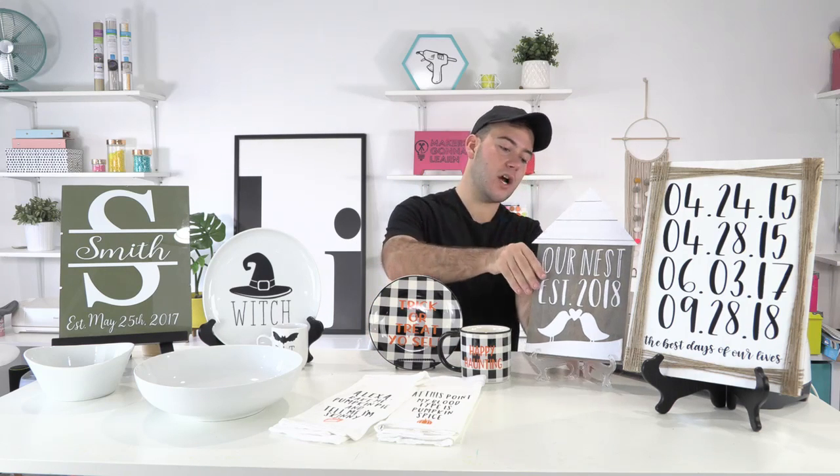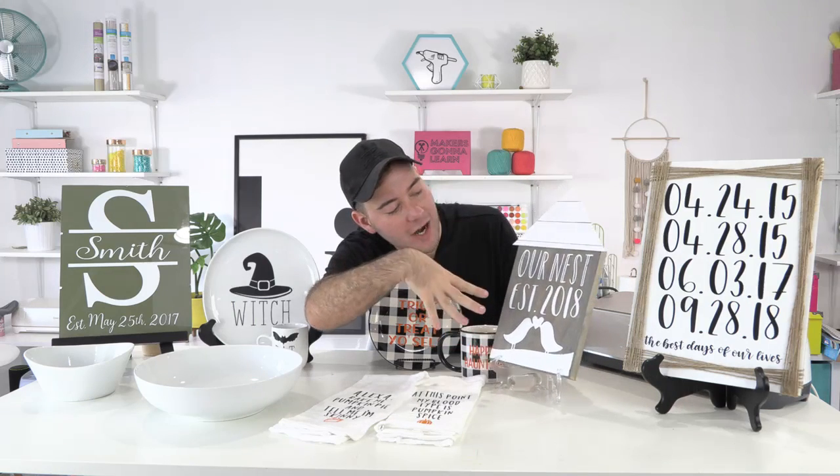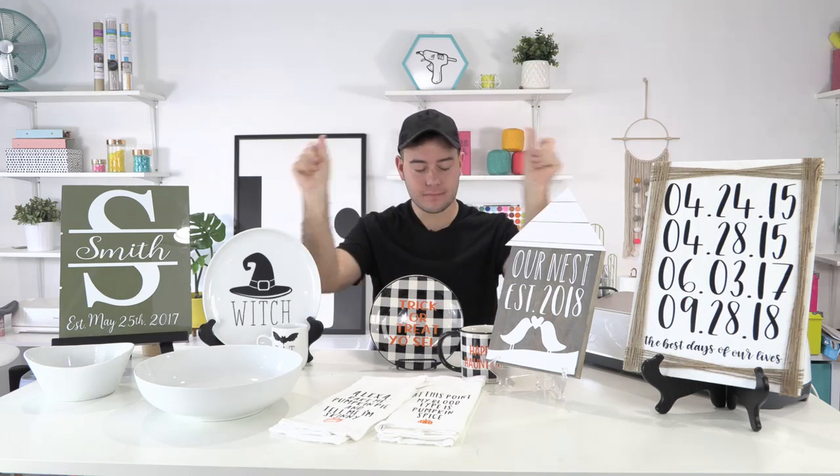Next up, right here we have this adorable project talking about our nest. You all know Rachel is bird obsessed. This is actually an older cut file — it's like a big tree with a space where you cut it out and put photos. I sliced it up in Design Space to make it fit on the bottom. We used two different fonts, and it's on a wood canvas. Courtney had the amazing idea to cut a little roof out of chipboard.